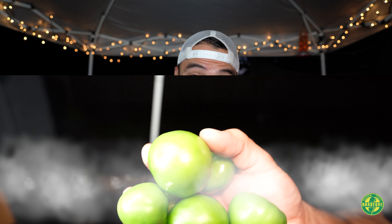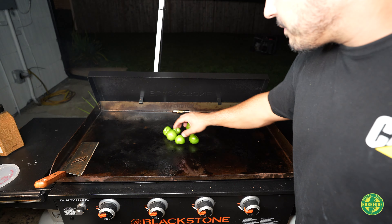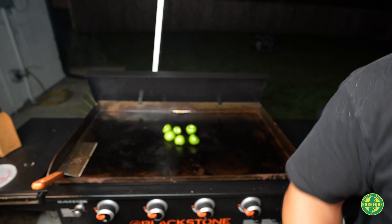Tortillas are done. Next thing I want to do is make a quick salsa verde to go on these tacos. I want to chop up some fresh onion and a little bit of fresh cilantro, and then I'll show you the protein that's going on these tacos. Stay tuned. I've put some tomatillos down to roast up for this salsa verde.